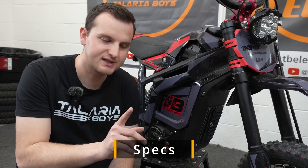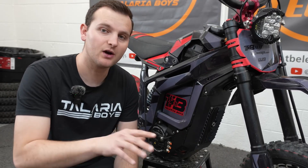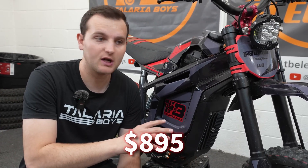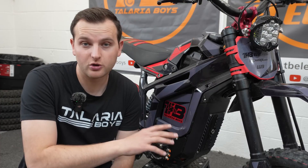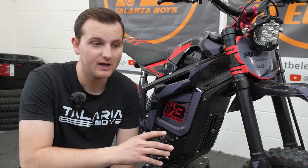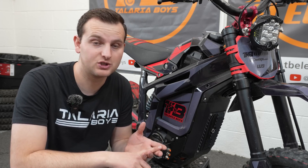Let's start with the most important stuff about this controller. The price is $895 shipped to the USA. This controller is not really readily available in the US, but you can order it for only $895, which in my opinion is a really good deal. A lot of other controllers are $1,100, $1,200, or $1,300 depending on what you're getting.